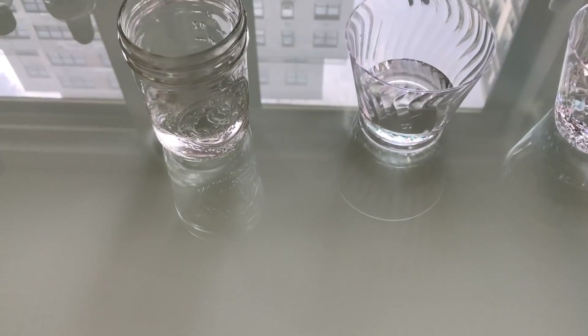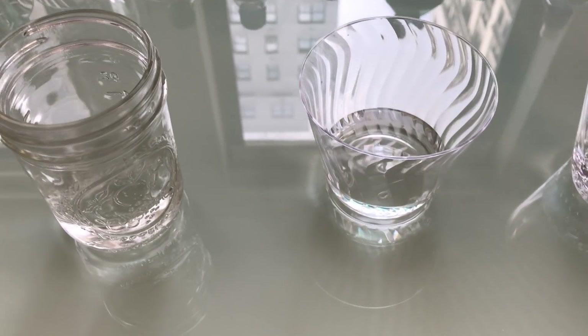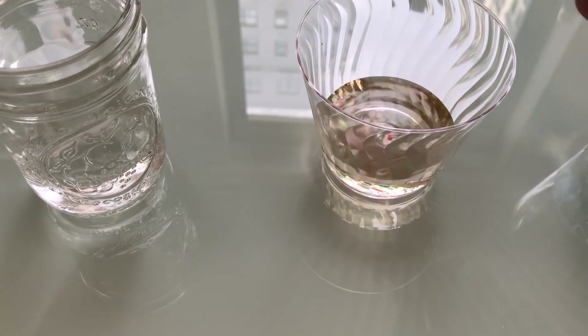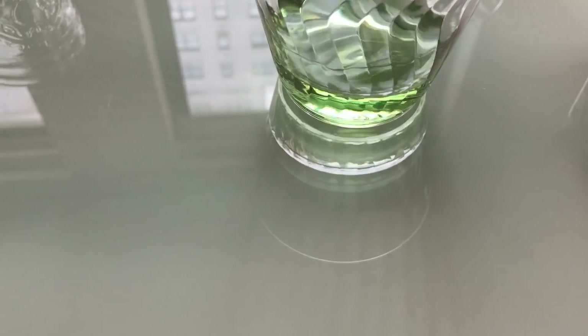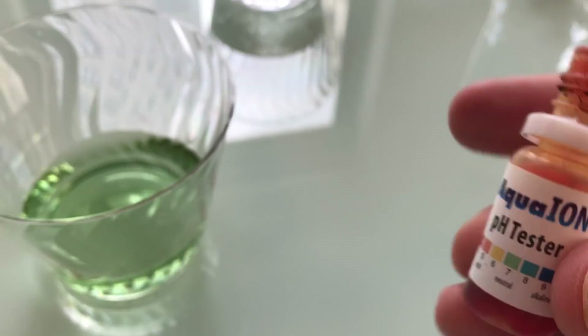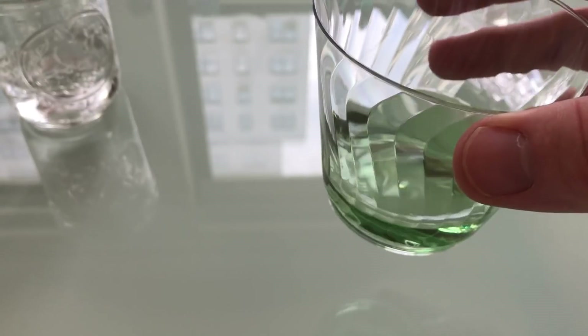First, we have New York tap water. Everyone says New York tap water is the best tap water out there. We have a mild green color, and that's about neutral. So that's our base — that's what we're going to be going off of.